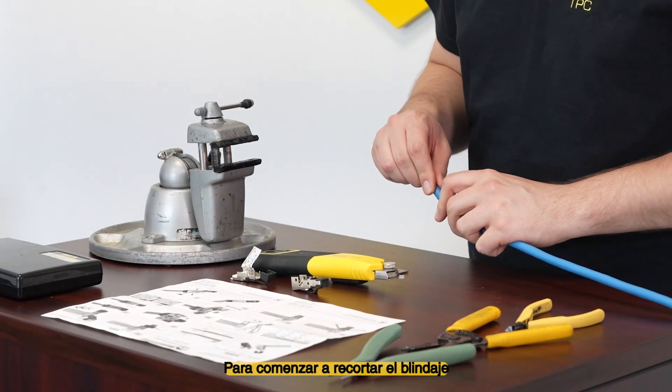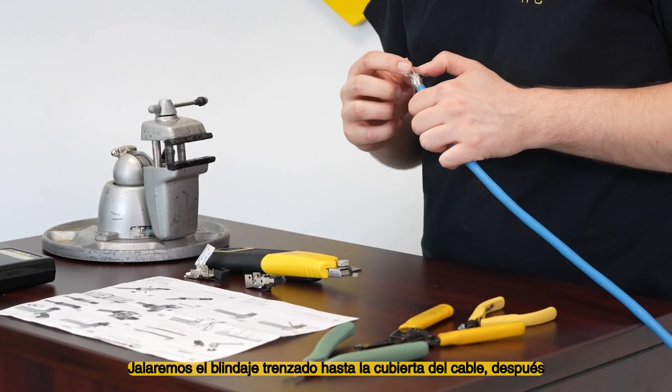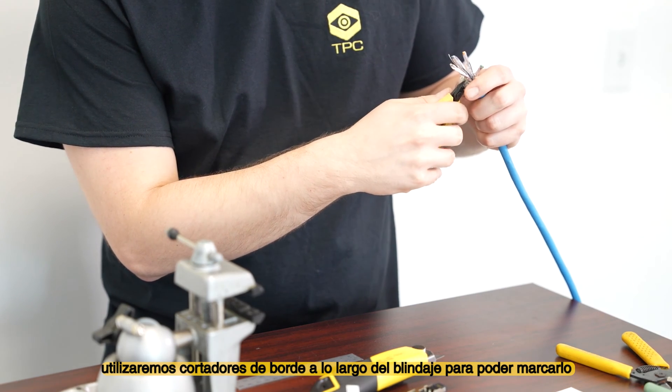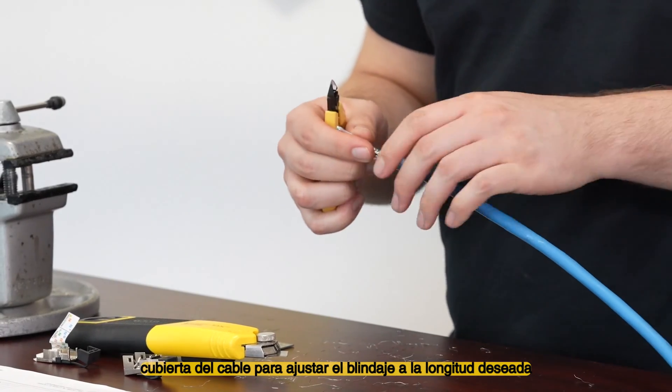Pulling off the jacket, we expose the overall braided shield. To begin trimming the shielding, we'll pull the braided shield back to the cable jacket, then use flush cutters along the length of the shielding to score the shield. Then continue to trim around the edge of the cable jacket to bring the shielding to length.